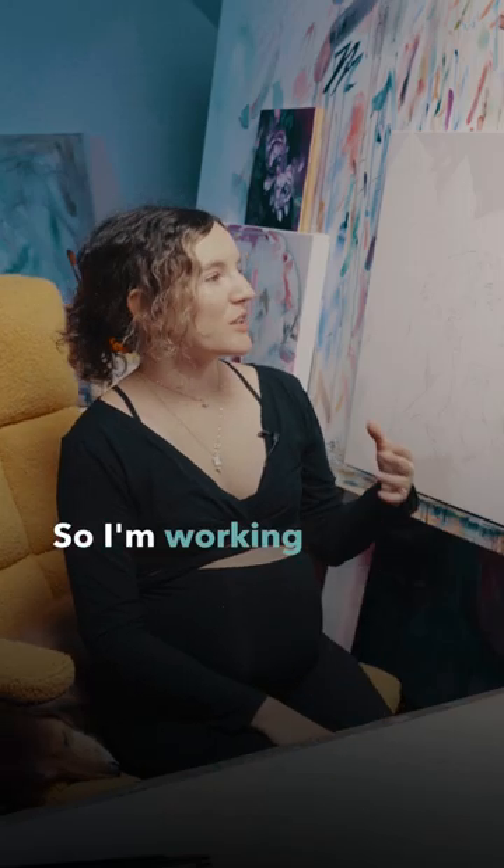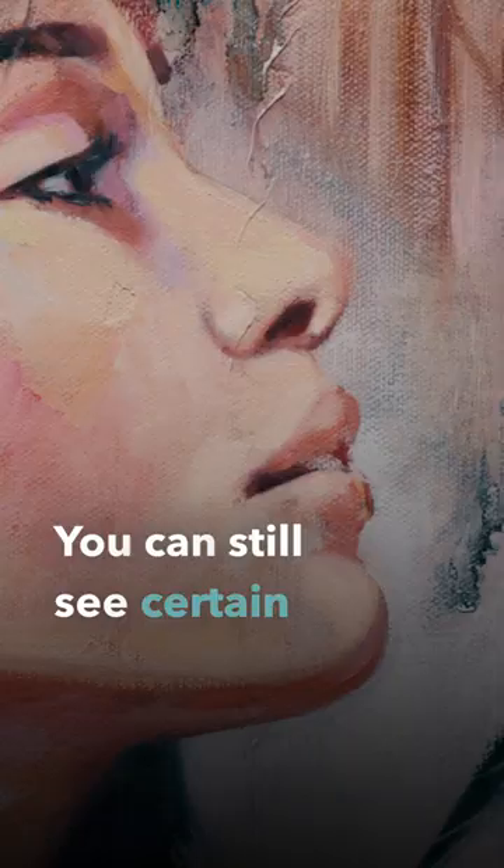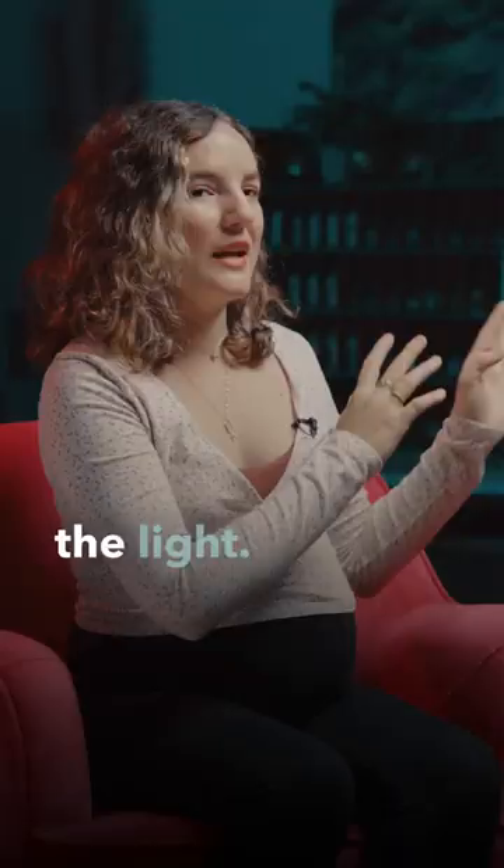I'm working on a pearlescent canvas. You can still see certain angles with the light — you can see the reflection of the pearlescent.